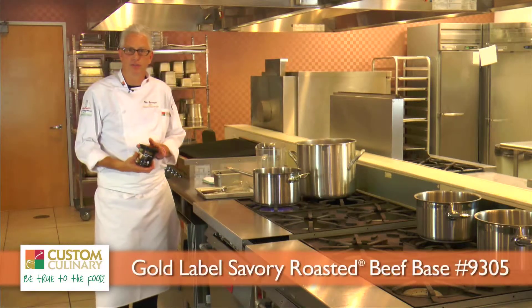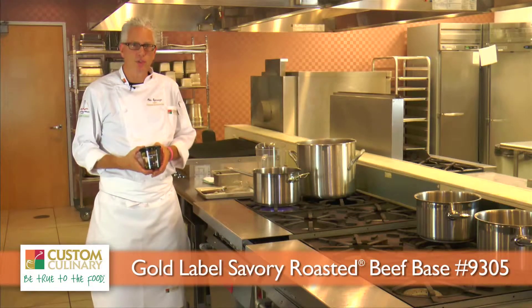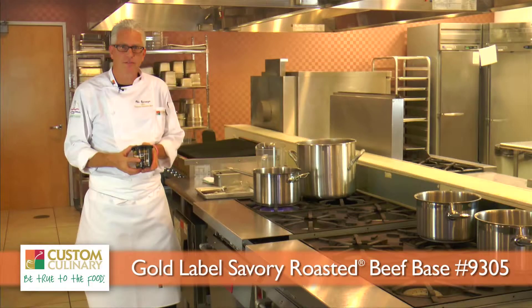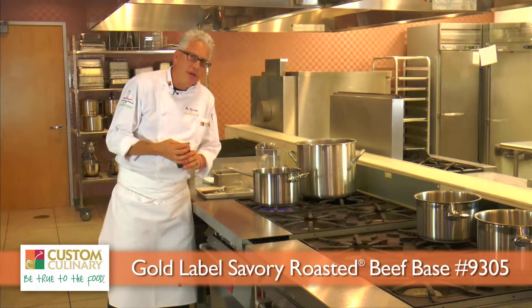We're looking today at Custom Culinary Gold Label Savory Roasted Beef Base. This is product 9305, and it's going to deliver a really nice, rich roasted beef flavor to your stocks. There's no MSG added, zero grams of trans fats per serving. This is a shelf-stable product, but you can refrigerate it after opening.